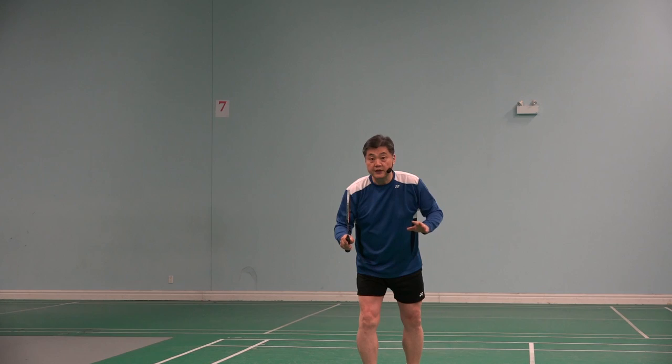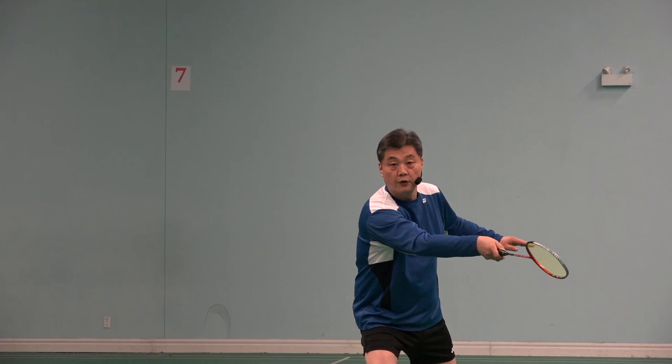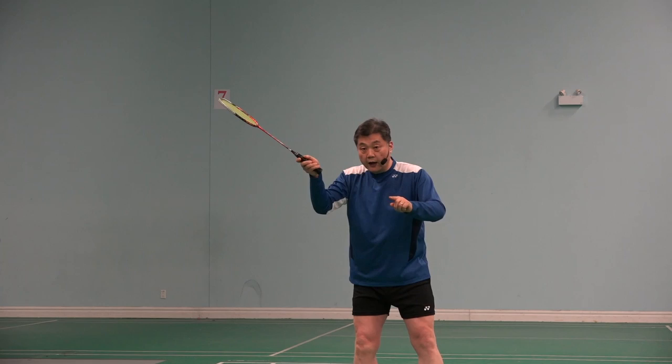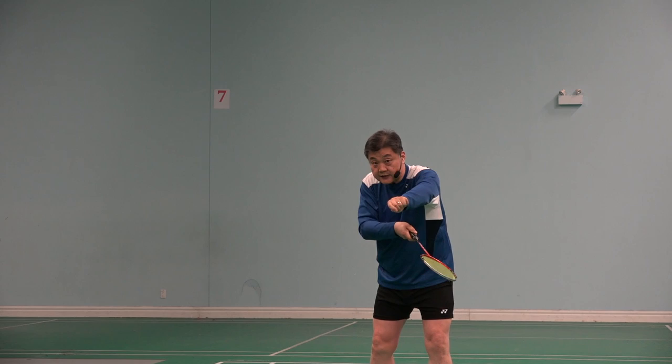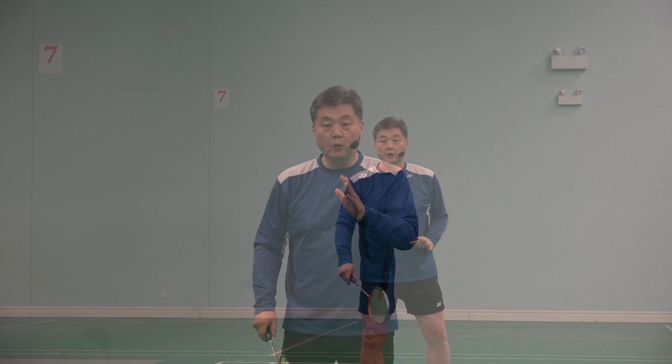The second mistake: some players chop it. When they chop it, the shuttle goes up. And because it's chopped and sliced, the shuttle goes slowly. So two problems with that approach — that is a common problem.